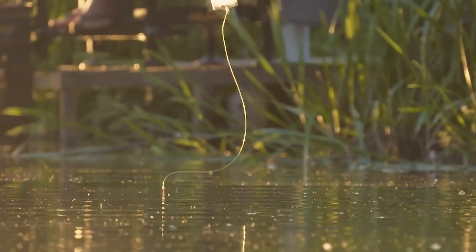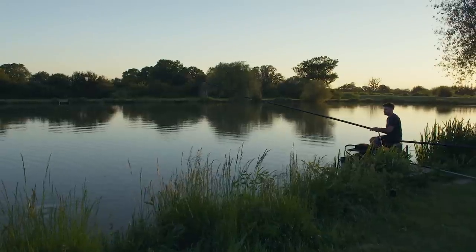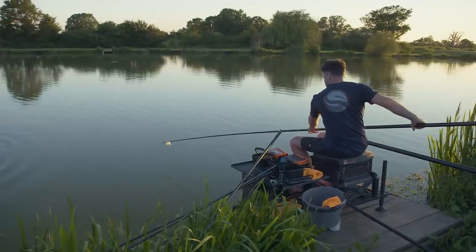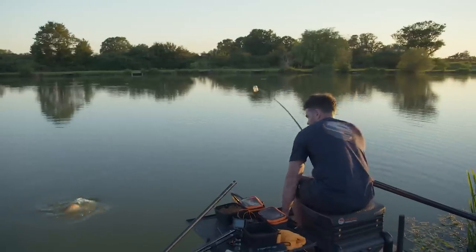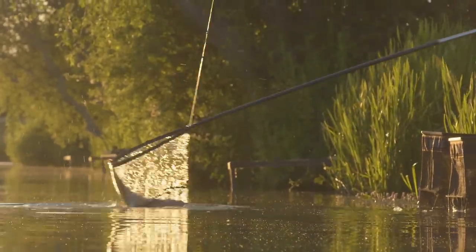The most exciting part of fishing down the edge for me is the bite. You get some of the best bites you can ever imagine on paste down the edge - you strike, you feel that fish's head nod, you cannot beat that. Here we go, we've got another one in the edge, really big fish this one, like they've all been today. Here he comes - yeah, that's one of the biggest ones of the day.